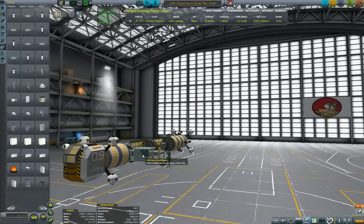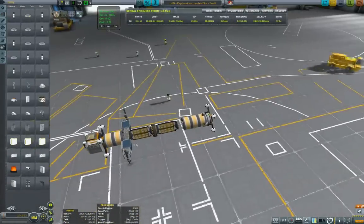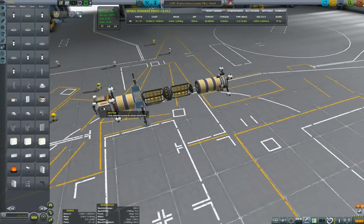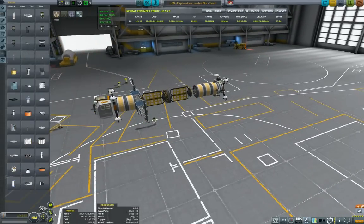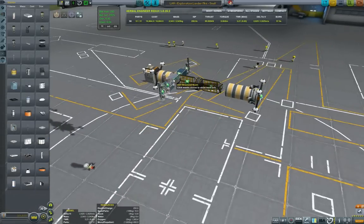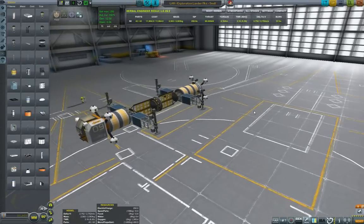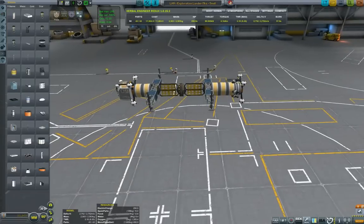Now I'm putting on some solar panels — fixed ones because we don't need that much electric charge, just enough to keep the stability assist going. I haven't done the rear legs yet because I'll just copy the front ones when they're done, so I get all the benefits of copy-paste. I'm checking my center of mass and now copying the legs to the back — it's very good to have the same setup front and back.